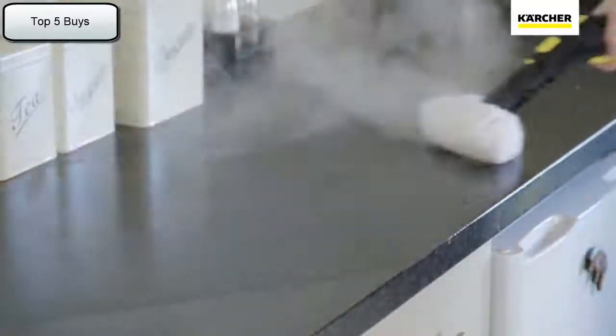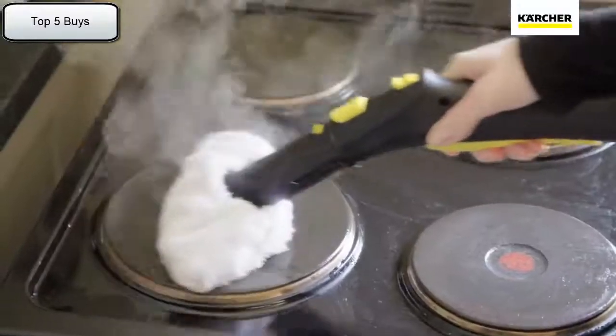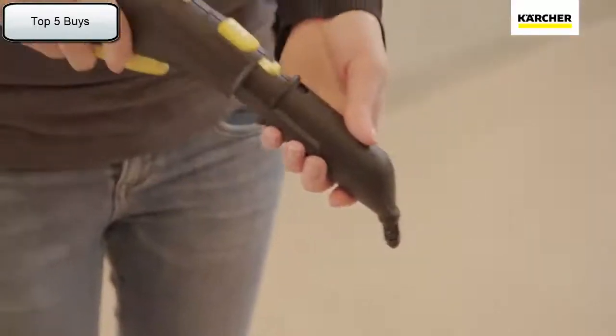A simple switch to the hand tool and you can continue easily cleaning all those surfaces that usually require a deep scrub — from tiles, work surfaces, cooker hobs and doors, to glass and shower screens. The SC5 is perfect for them all.